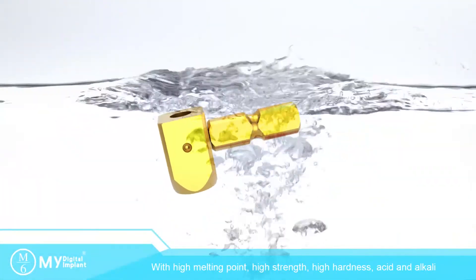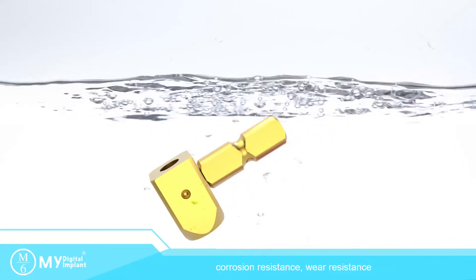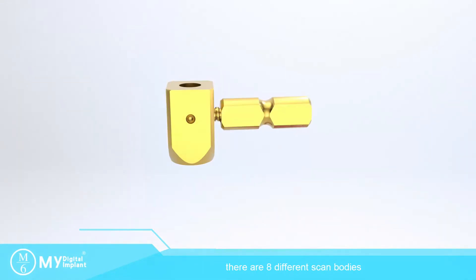With high melting point, high strength, high hardness, and acid and alkali corrosion resistance. Wear resistance. It is safe under repeated autoclave sterilization.